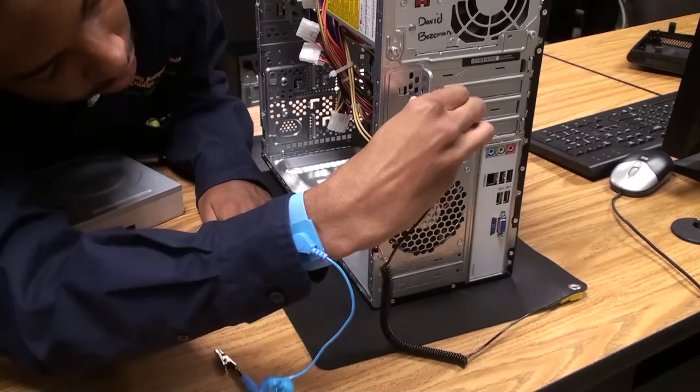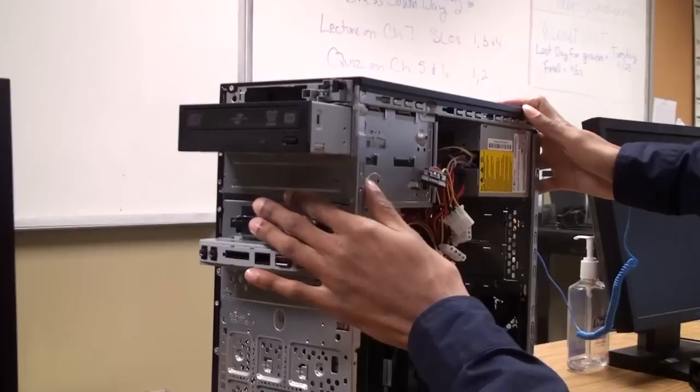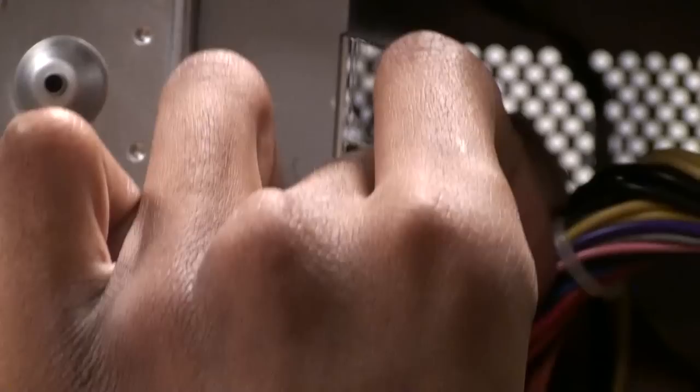When working inside your computer you want to make sure you have your anti-static mat and your anti-static wrist guard to protect against electrostatic discharge. So we're going to go ahead and put the DVD drive in the slot here. This little space is for another optical drive if you ever wanted to put another one inside your computer.